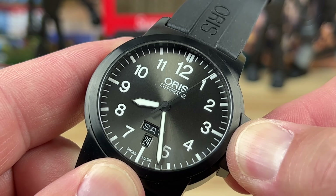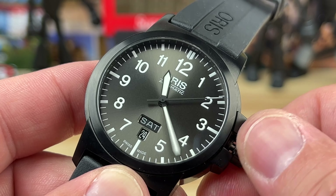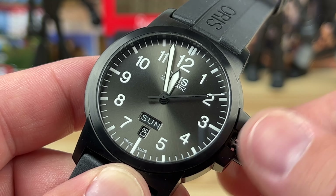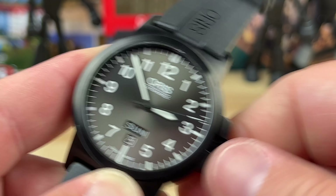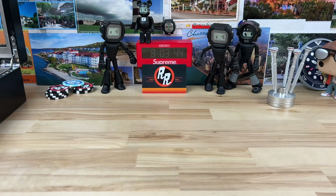If we screw this crown out - nice solid pop, it pushes your finger out of the way, you can actually hear it, it's audible. You can wind it in this position; second position you can change the day and date. Pop it all the way out and we can see if we're AM or PM - let's see how quick the day-date changes. Boom - instant! I love that snap where it's hardly even visible.